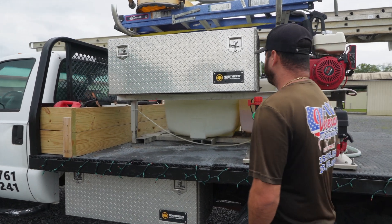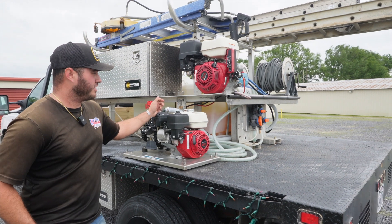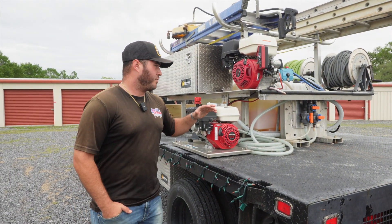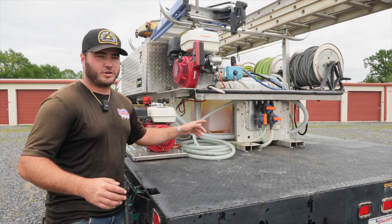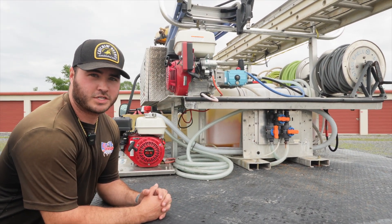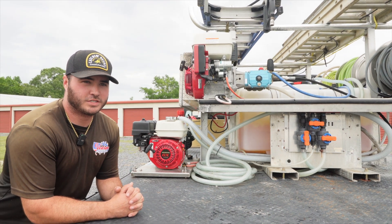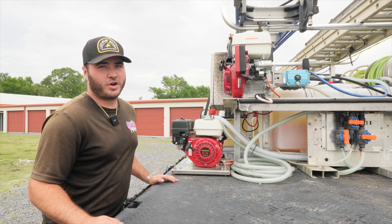Since the last time y'all saw the skid in the back of the truck, we have upgraded to an AR-45 gas roof pump, and we did have to go ahead and change out our blend manifold to three-quarter valves and fittings, and upgrade all of our hose sizes. We really enjoy the gas pump — it shoots a lot further, gets a lot more oomph behind it for hard-to-reach areas, and puts out a lot more volume.